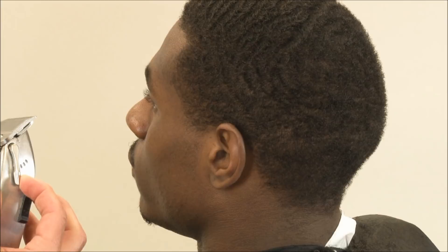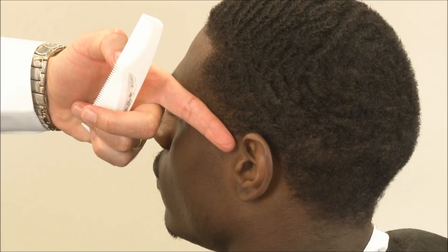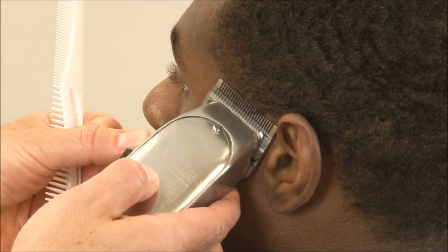We're going to start with our adjustable clipper in the open position and use a scooping motion, starting just below one finger width — about half a finger width — because we don't want this taper to be too high. He explained his haircut as he would like it dark and low.